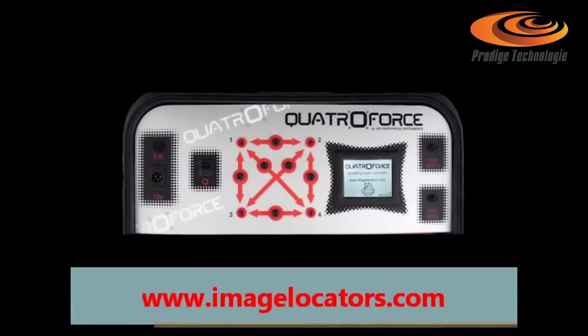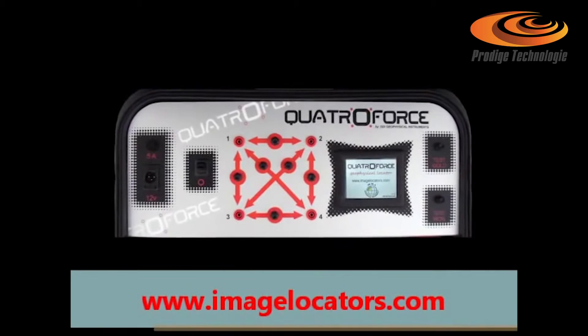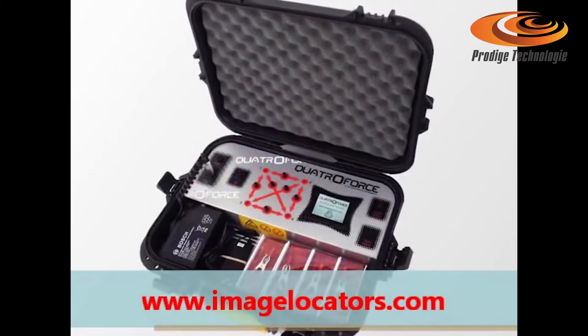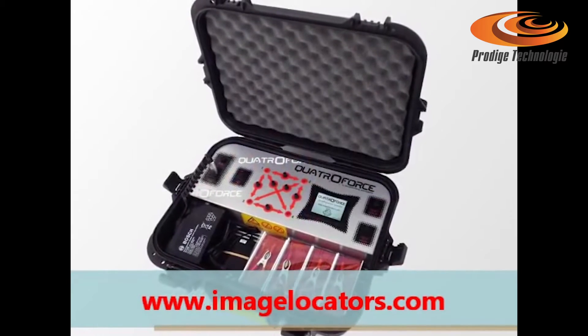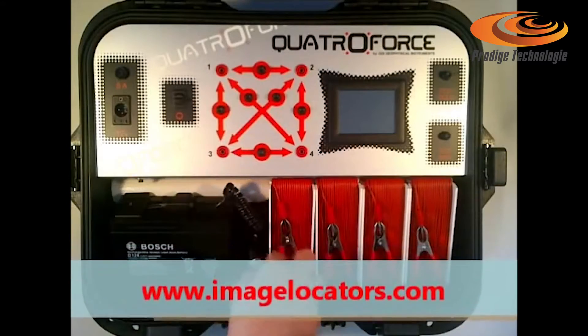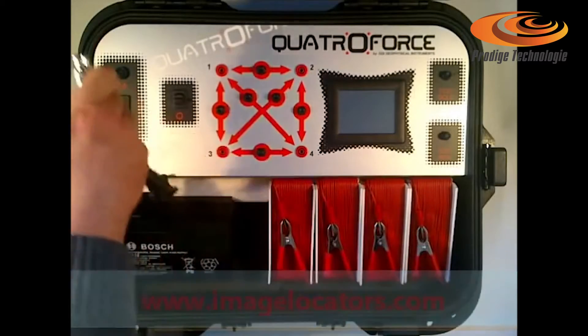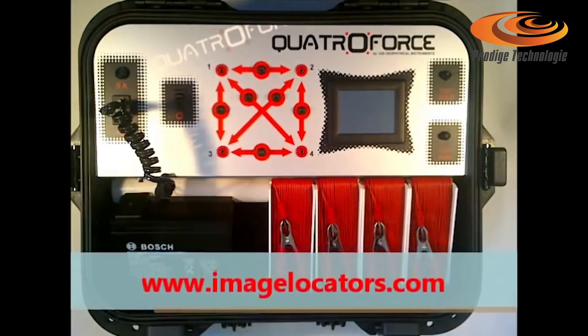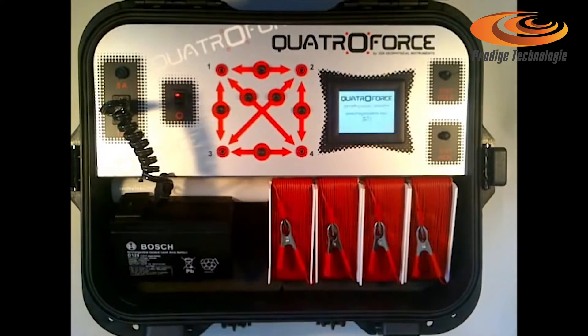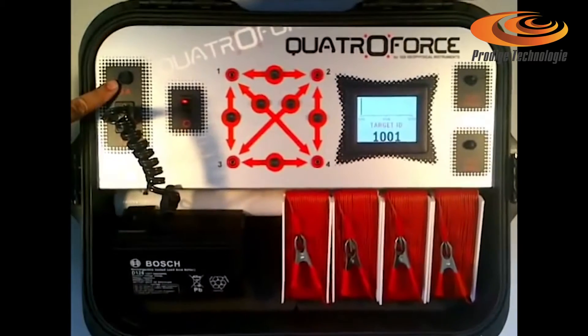Quattro Force Quality Reconstruction features a durable laser-cut stainless steel console fixed into a waterproof carry case, external 12-volt battery with a fast on-off power supply connector, main power switch, and protection by a 5-amp fuse.